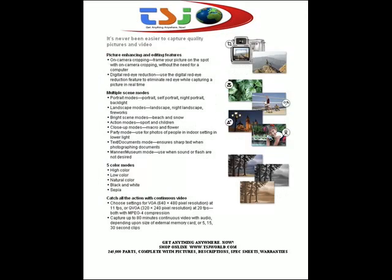It's never been easier to capture quality pictures and video. Picture enhancing and editing features. Catch all the action with continuous video at 640x480 pixel resolution.